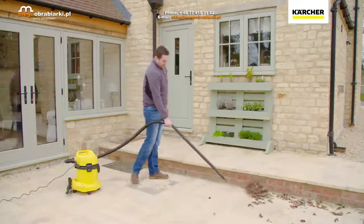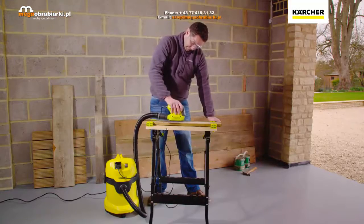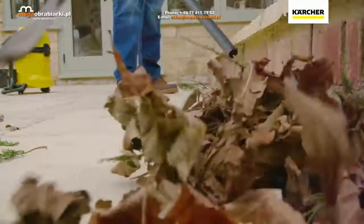The WD3P also comes with a blow function and power tool triggered auto start. With a simple switch of the hose, the blow function allows you to move dirt, such as leaves, into an easy to vacuum pile.